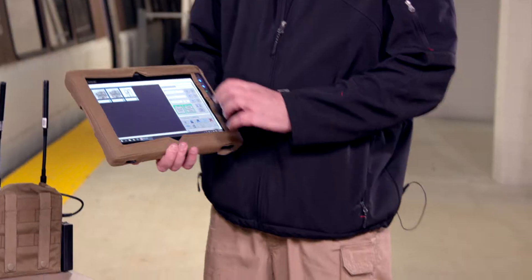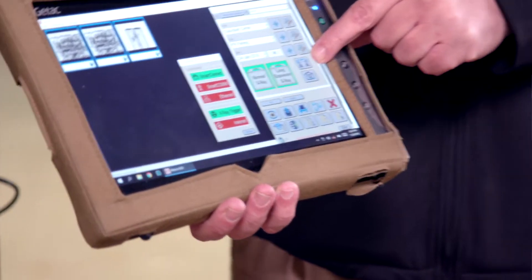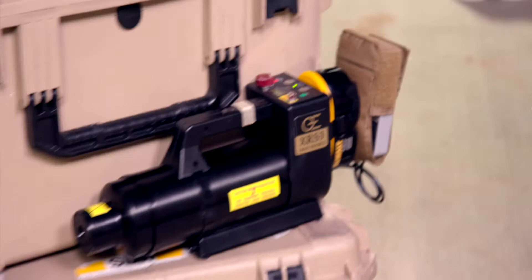We've got our components all turned on. Now what we're going to do is verify that our system is communicating properly. We hit the communication button here, which is the two towers talking to one another. I've got my Smart Connect green, which is the onboard Wi-Fi system here on the tablet. It's in green saying we're good to go. It's talking to the trigger that's on the x-ray generator, and the panel is green saying I'm communicating with the x-ray panel. We're ready to take x-rays right now.